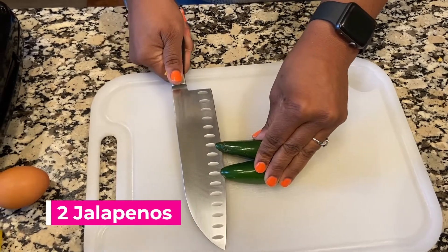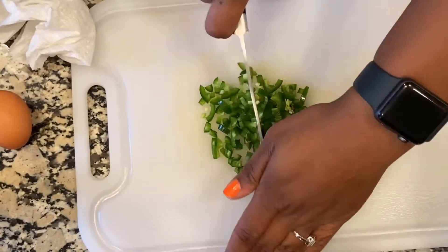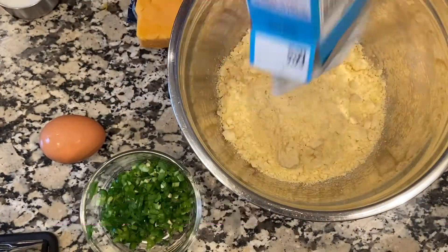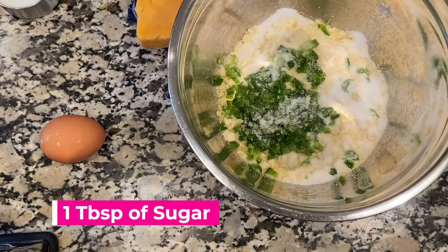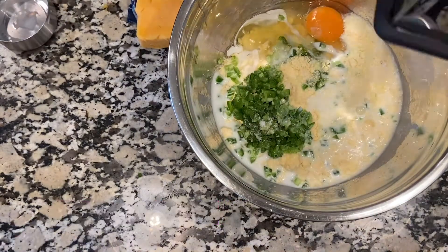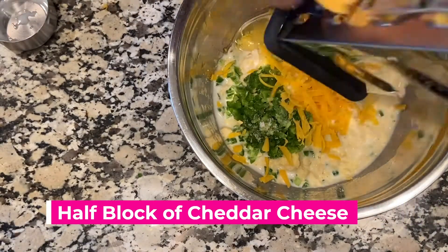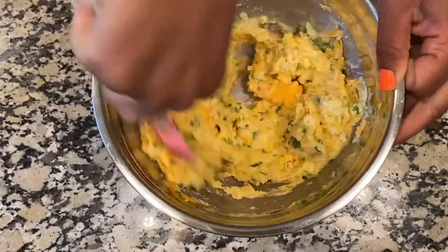I'm chopping up those jalapeños, dicing them really small because you don't want big chunks in your cornbread waffles. I'm going to fold them into the cornbread mix, then add one tablespoon of sugar, one egg, one-third cup of milk, and half a block of cheddar cheese. Then I mix it all up and get that batter ready.